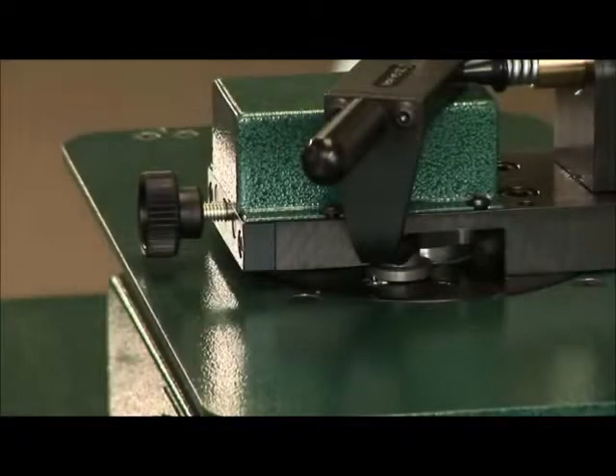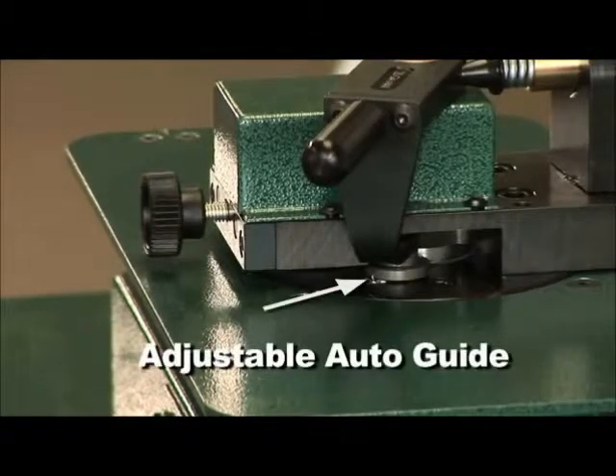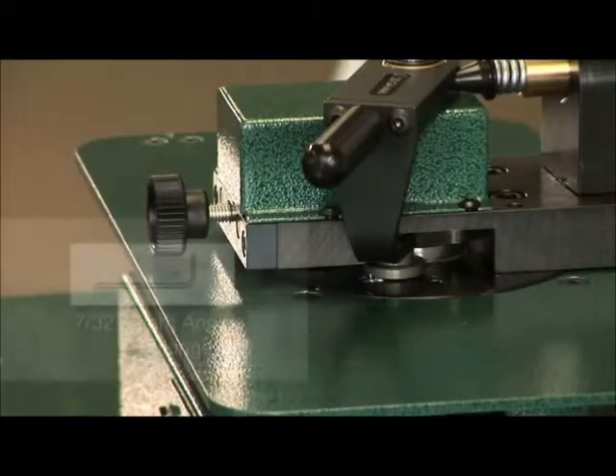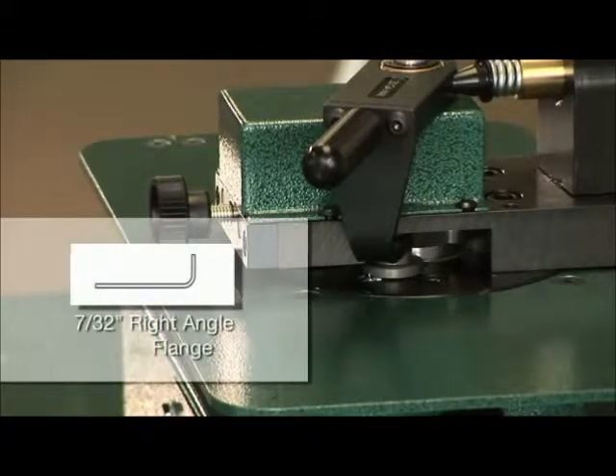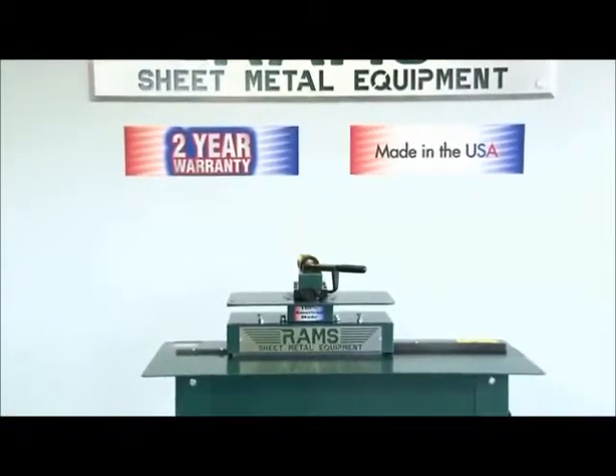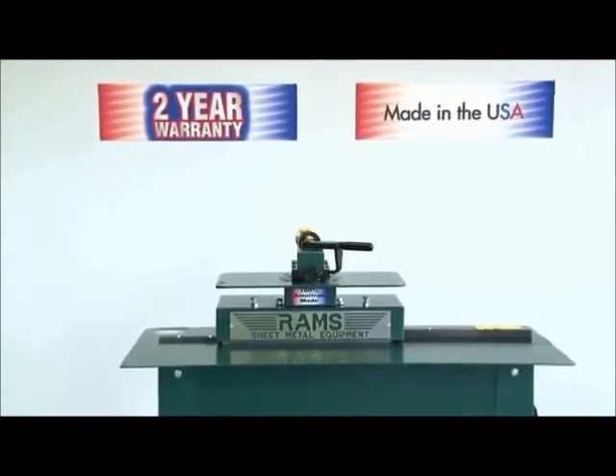The special feature of this attachment is the adjustable auto guide, which can be set to automatically hold a 7-32 right angle flange on either straight or curved material. The RAMS 2003 requires two adjustments to produce a perfect flange.